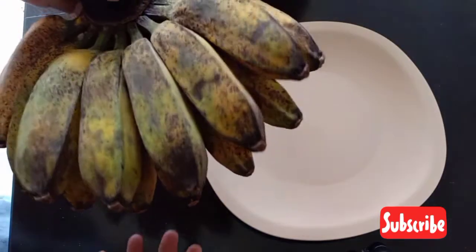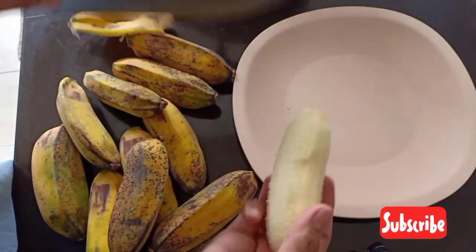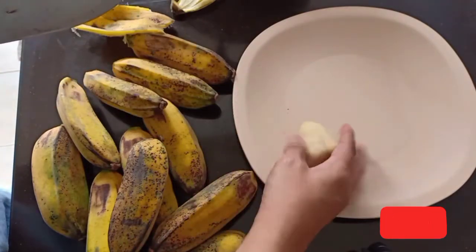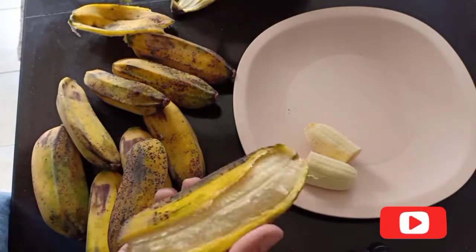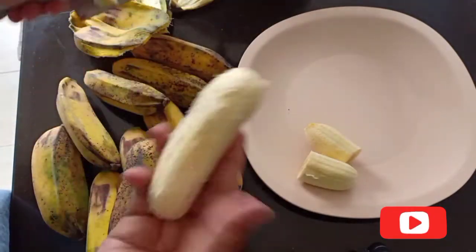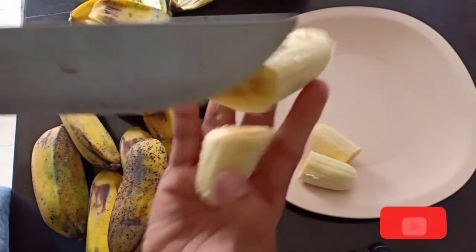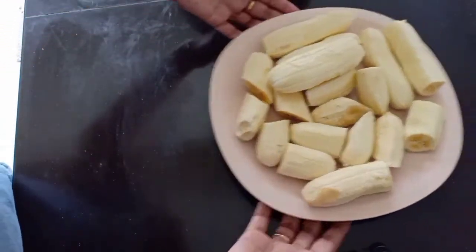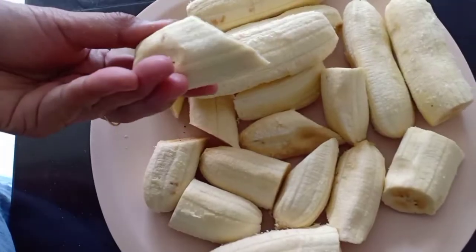These are the saba — the bananas I am going to use with my patatim. I have to cut them in half, or you can leave them whole. If you don't feel like putting bananas into the patatim, that's up to you. This is my own way of cooking, and this is actually my first time making this recipe — patatim with saba.